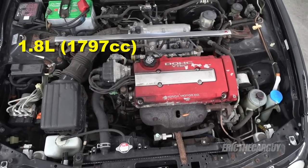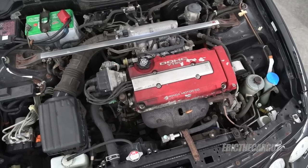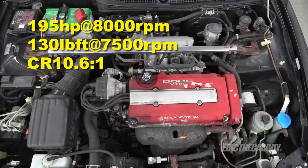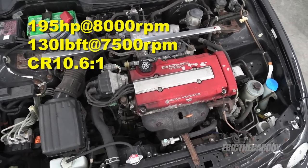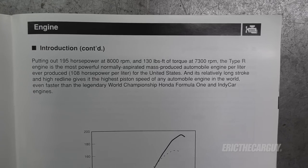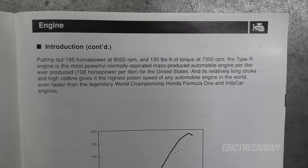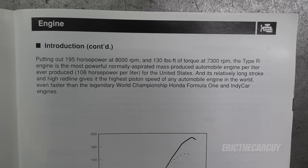This is the B18C5 in the Type R. It is very similar to the B18C1, however it does produce more power — 195 horsepower at 8,000 RPM and 130 pound-feet of torque at 7,500 RPM. Its compression ratio is 10.6 to 1. The B18C5 was an engineering marvel for its time — it is the most powerful normally aspirated mass-produced automobile engine per liter ever produced.